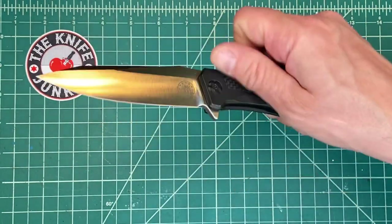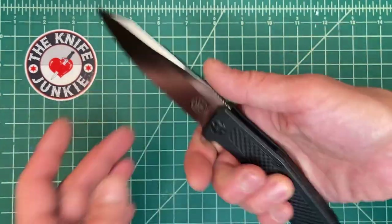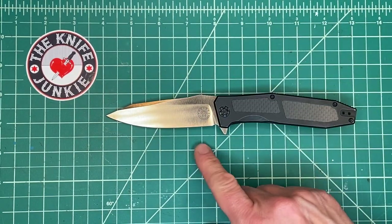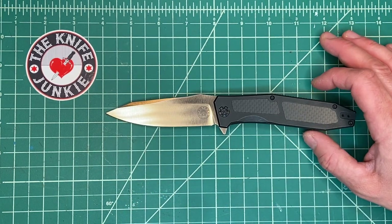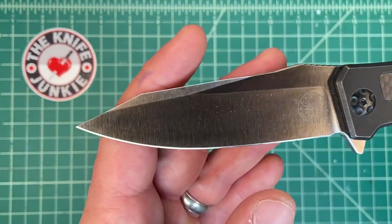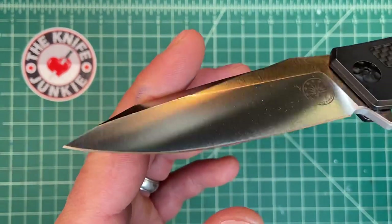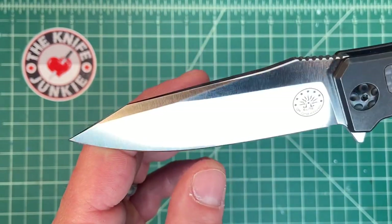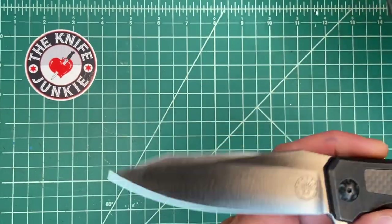I find it incredibly good looking, which is definitely an important factor. It has a lot of other things going for it — it's almost a four-inch blade, which I love. It's three and three-quarters, maybe a little bit more than that. It's got this beautiful grind — it's an aggressive clip point, that's what I call it. Some people might call it a reverse tanto, but to me that's a clip point blade, and it's a pretty aggressive one. I really like it.